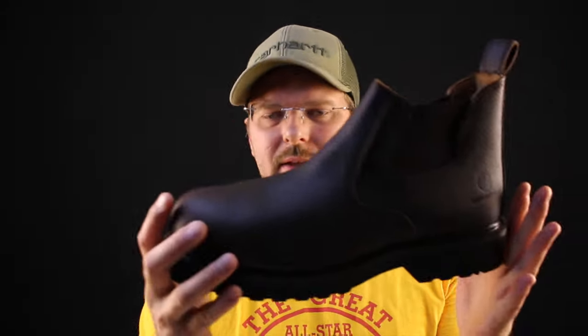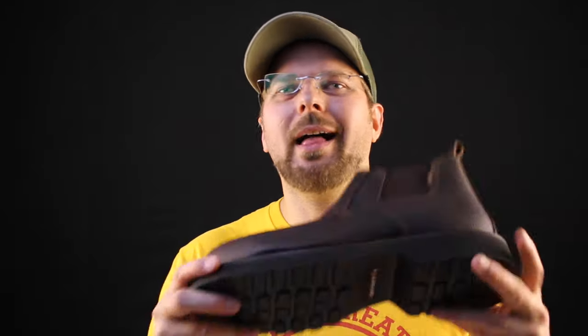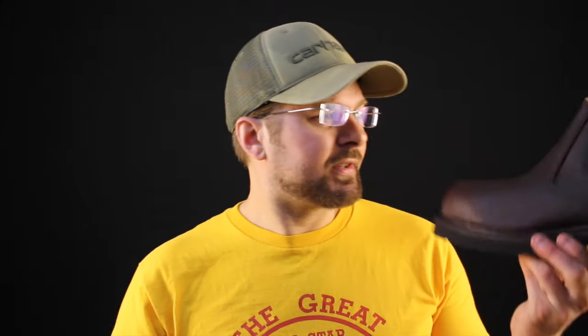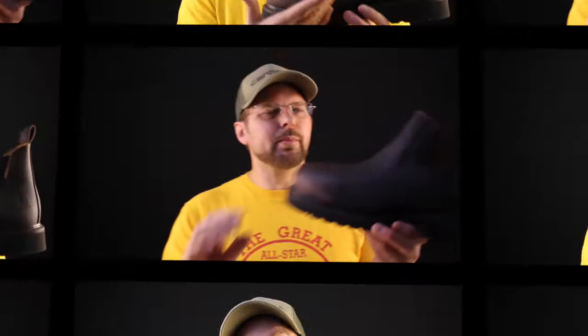For the guys looking at this thinking it's going to be their motorcycle riding boot for the weekend — the blown sole is not going to perform well on wet concrete when you have to stop at a stoplight, so maybe think about looking somewhere else. Now if you're only going to wear it on dry days or dry nights and you just want something that looks really sharp, well this boot does look really sharp.